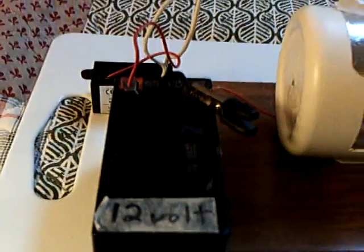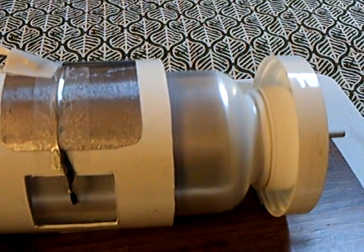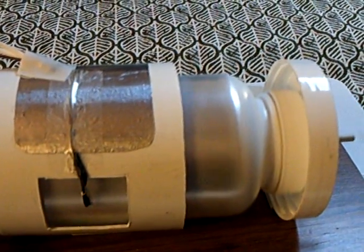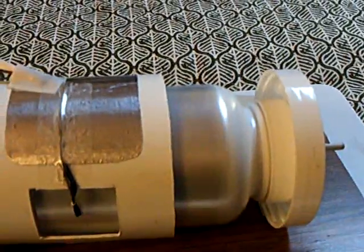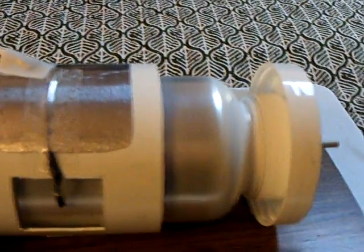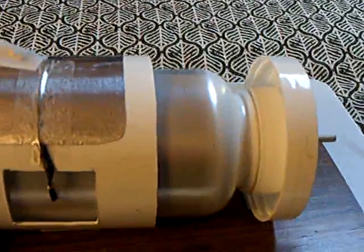And I'm just running this off 12 volt. And boy, that makes a really nice motor. It runs as good, really, as that Corona motor that I made. Only it's a lot simpler. And the construction is just two of these pill bottles, one inside the other. And I'm just running a piece of wooden dowel through a little hole on either end, and that's the bearing surface — a wooden dowel with some 3-in-1 oil on it.